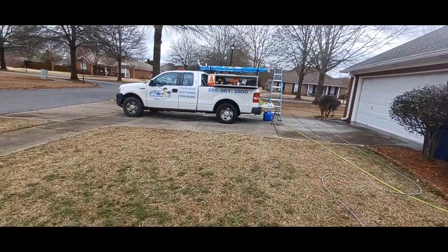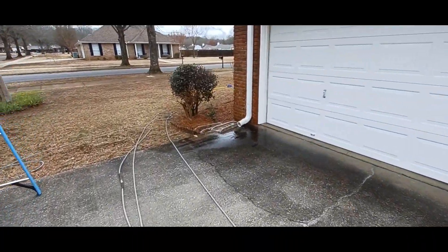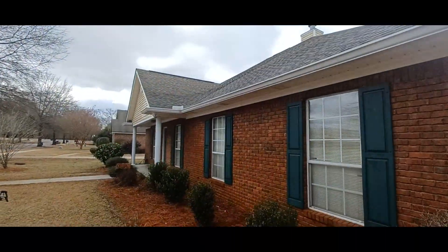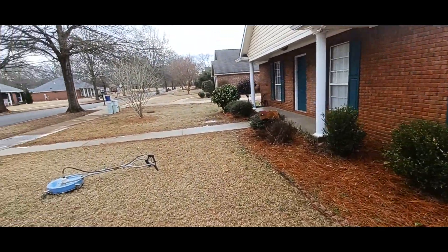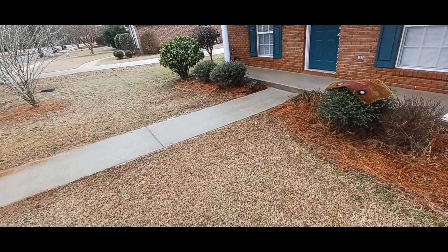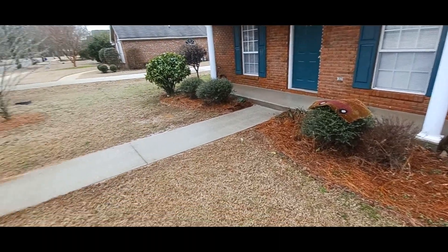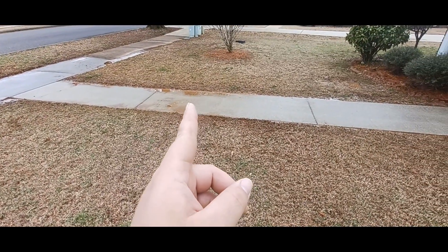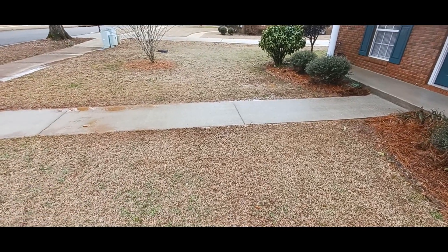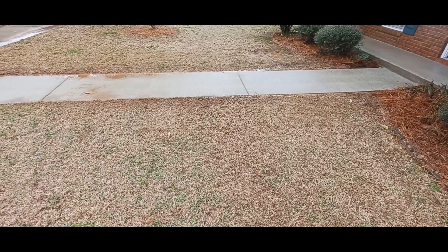I already did the front and the sidewalk while I was over there. The front's all done. I went ahead and did the sidewalk before I finished the house wash, just because it literally took me five minutes — up and down three times. I wanted to do it because I figured I'd have an issue with the dirt here. So while I'm finishing the backside of the house, this is sitting and drying a little bit. It's not sunny today, but the water's seeping into the ground, it's drying a little bit.